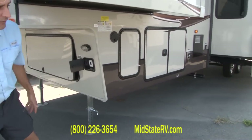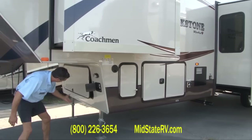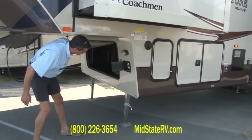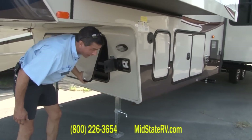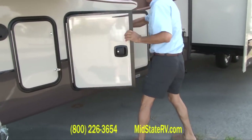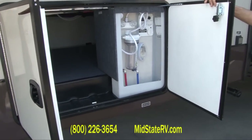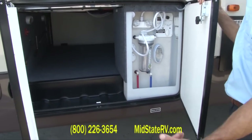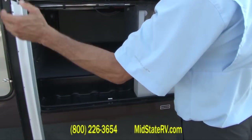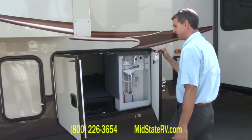And of course, in the back you have two automatic stabilizer jacks. You've got plenty of storage up front here and also on the side, with slam latches. They've actually made this side where it does not interfere with the slide outs, so you don't have to worry about crushing your doors when you pull your slides in.